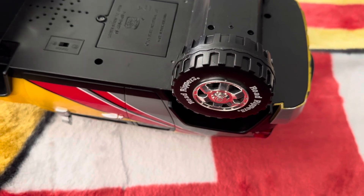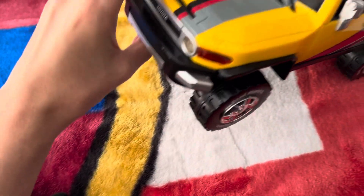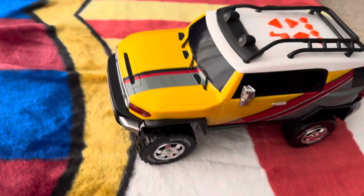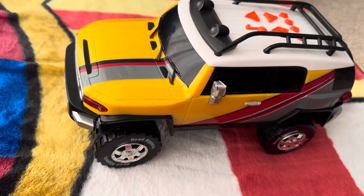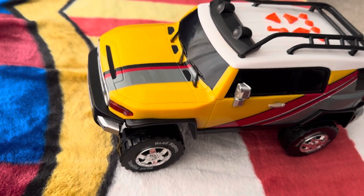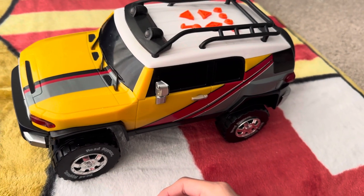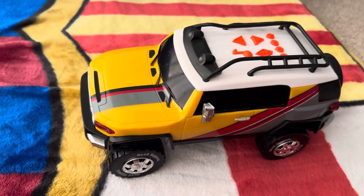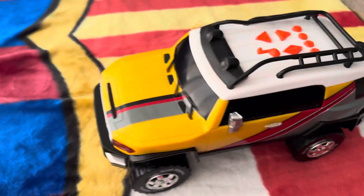You might be wondering, did you buy another one? No, I did not. But I did buy a cha-cha slide RC car. You guys might not believe me, but I did have one — the basic color, the red and black one. I used to play with that one a lot. I did the exact same thing a child would do: ram it into a wall, do all the fun stuff, put it underneath water. Yeah, it still survived. I don't know how, but it just still survived.